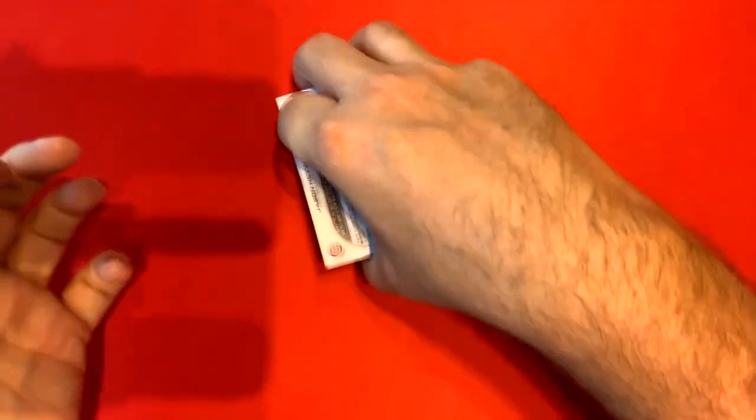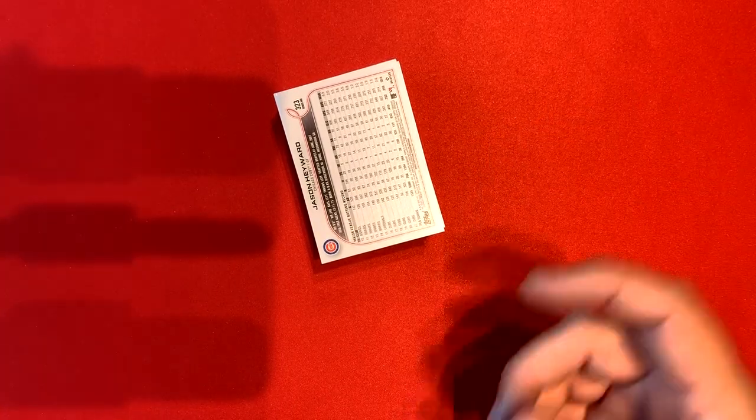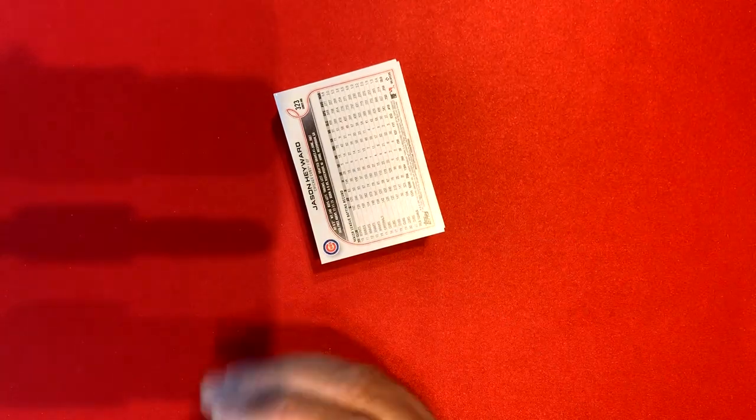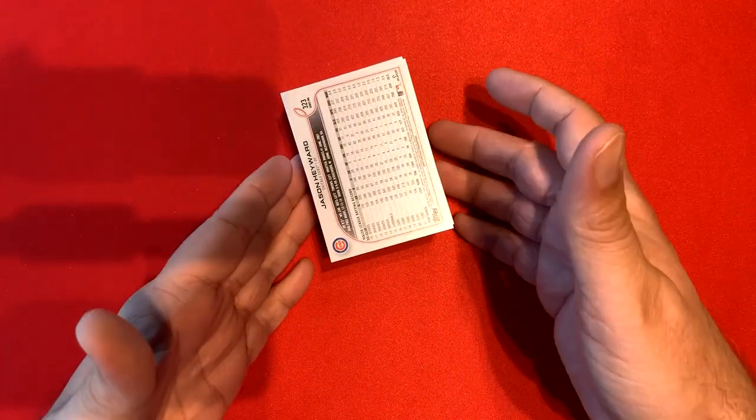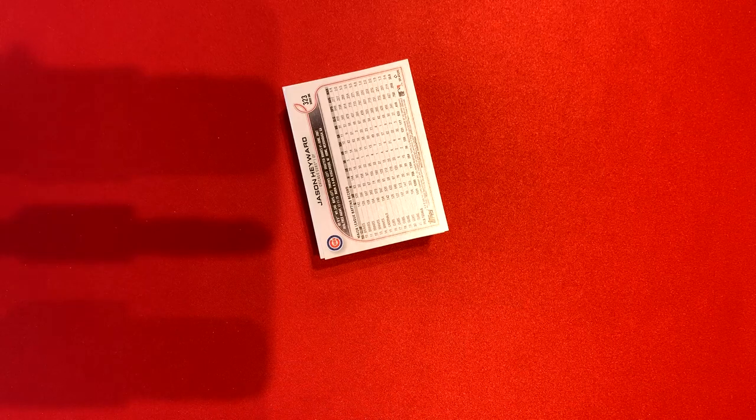Now imagine doing this with a thousand different cards — you'd have a bunch of stacks, but it'd be a lot easier than doing it just by hand, trying to put each card in place. This is a mindless way to do it: watch a movie, have a cup of coffee. You'll catch any mistakes and swap them around, but this is way easier than doing it the other way. Let me know in the comments what you think of this tip, and if you have a sorting method that might be easier or more helpful, I want to know — our viewers want to know. Drop it in the comments and make sure you have a happy hobby.